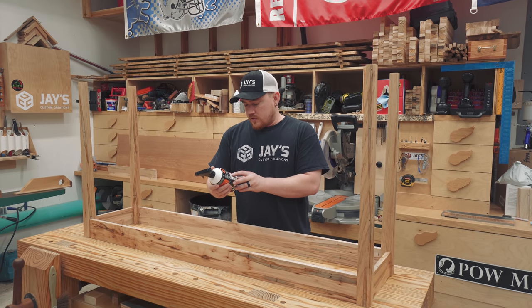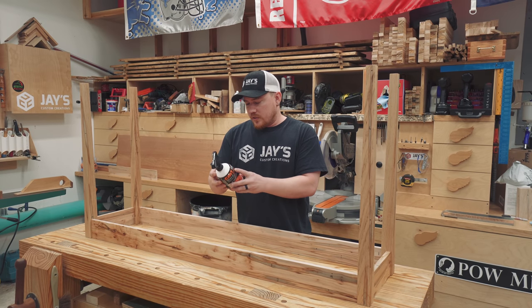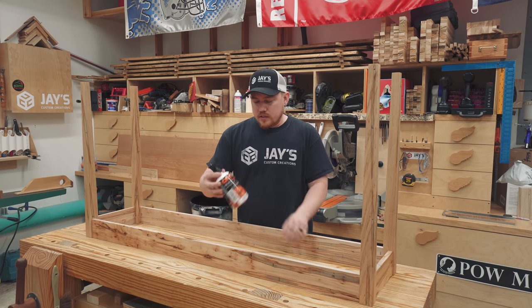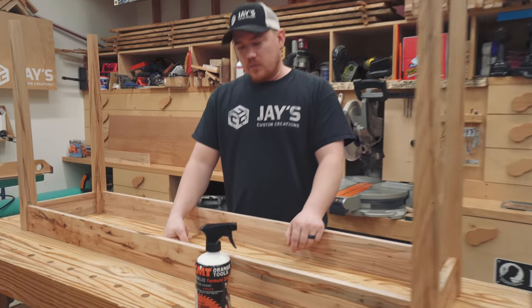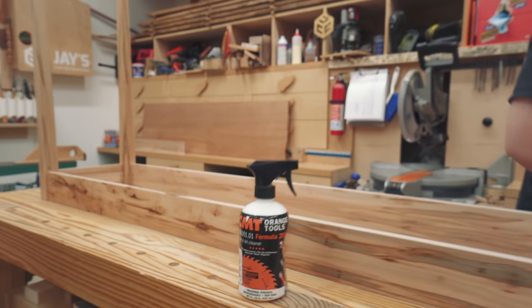About a year or two ago I found this stuff — it's CMT Orange Tools Formula 2050, a really good cleaner and it works really well. So I'm going to use this to clean all of my blades this morning.